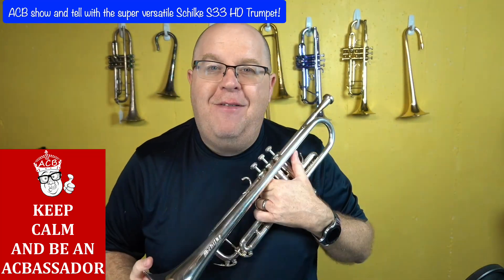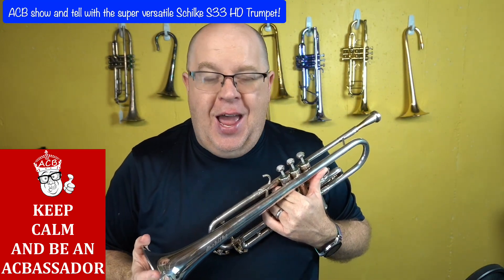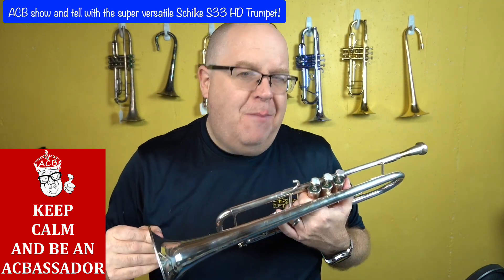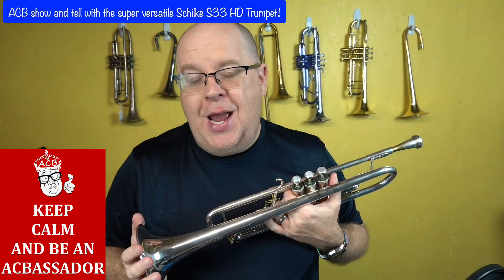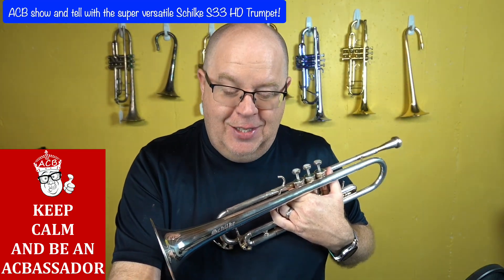I'm a huge fan of Schilke. I have two or three Schilkes in my own personal quiver, and this one just came in as a trade, and it plays so great. There's not much information on this horn online, so I thought I'd do a video on this horn. So stay tuned for the S33 HD series.